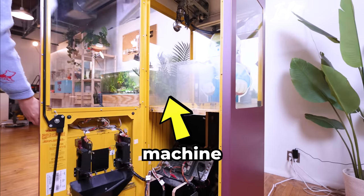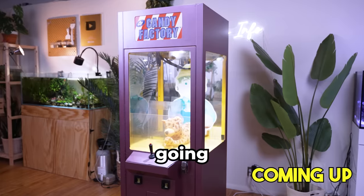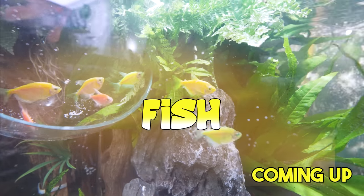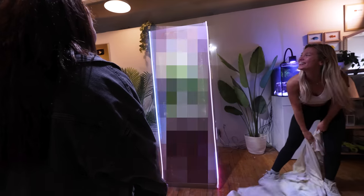This is an everyday claw machine, and these are genetically modified fish. In this video, we're going to build an insane claw machine fish tank. I'm even going to surprise one of you at the end, so you're not going to want to miss it.